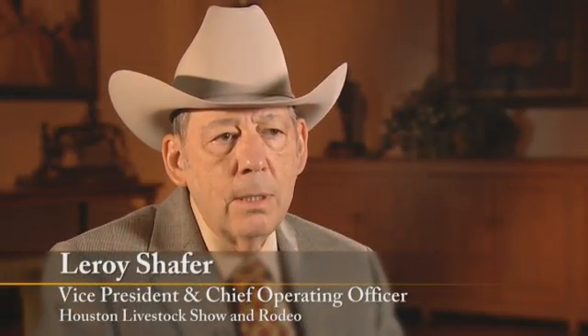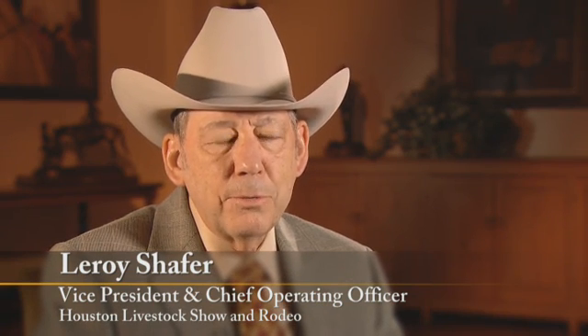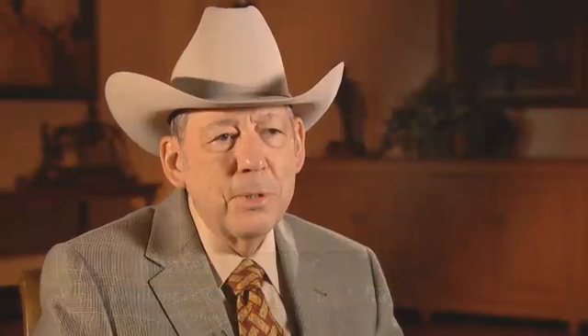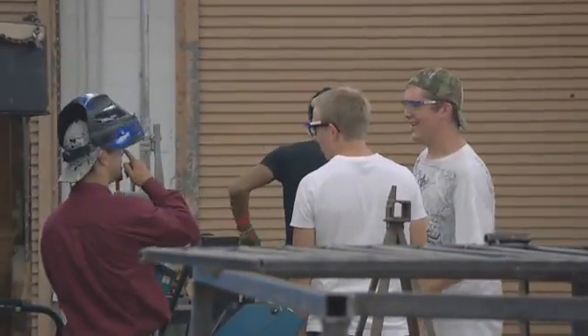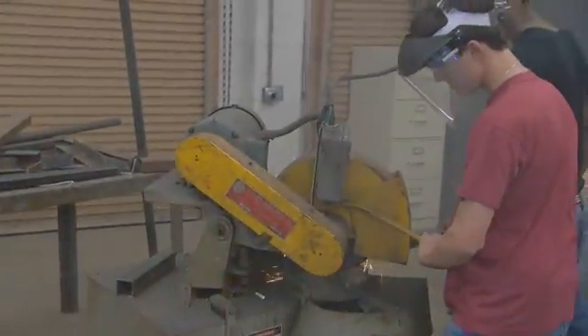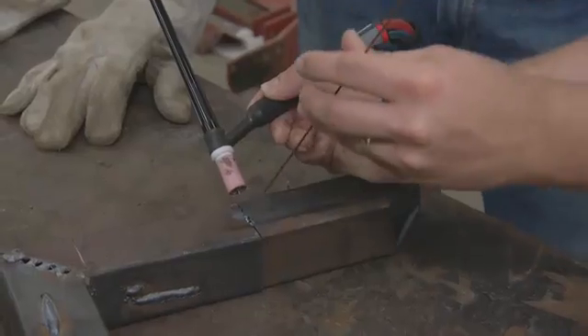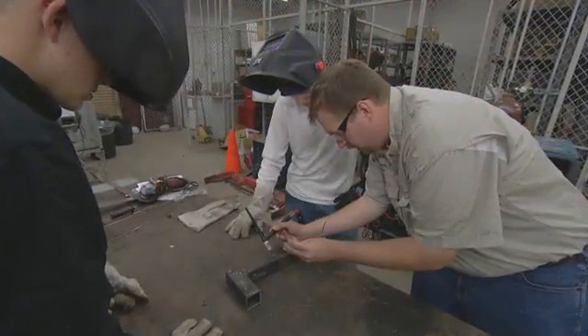When people come down and see that, they need to understand that no engineer designed this. Well, maybe they are engineers, but they're young student engineers. No college degree engineer designed this. No manufacturing company put this together. What was the real intent and purpose of this project? It's to teach life skills. It's to teach life leadership capabilities and abilities. It's to teach these youngsters the ability to engage.